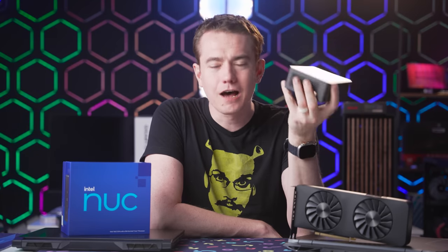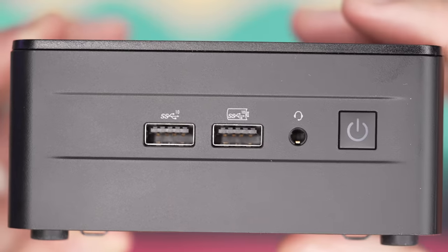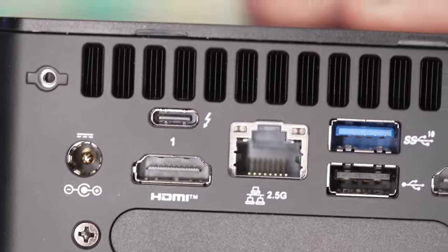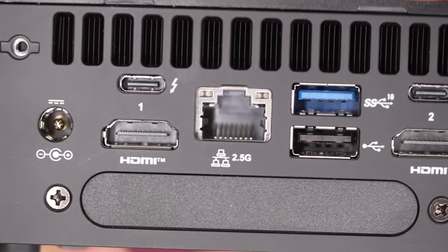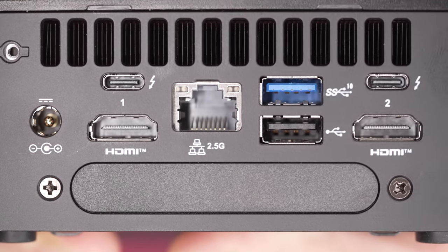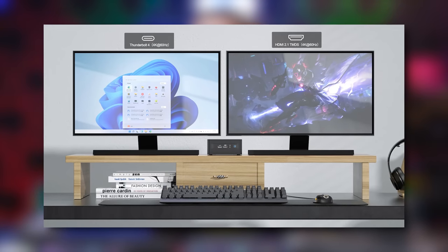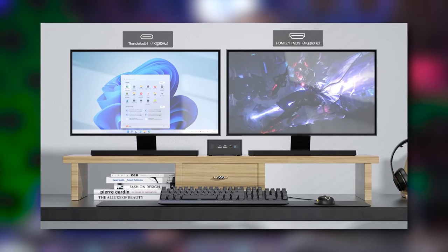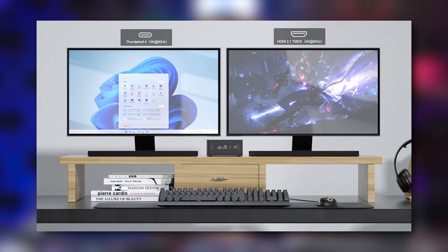It also has a ton of connectivity ports, which is great for our production use. On the front there are two USB-A 10 Gbps ports, a headset jack, and a power button. There's a Kensington lock on the left side. On the back you have power in, dual HDMI 2.1 ports, dual Thunderbolt 4 ports, a 2.5 Gigabit Ethernet port, and two more USB ports. You get two displays from the HDMI ports, plus two more via the USB-C ports — up to quad display from such a small device.